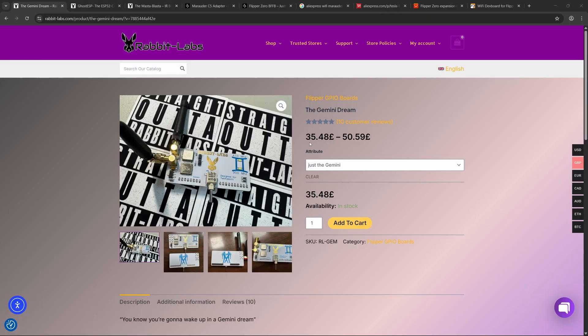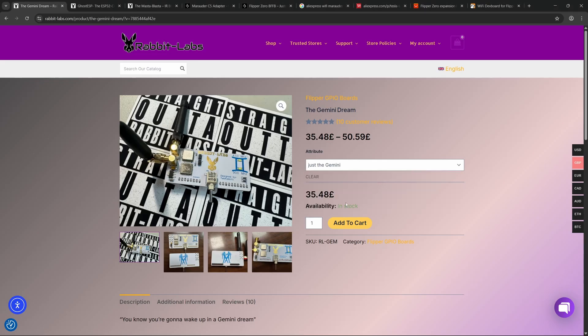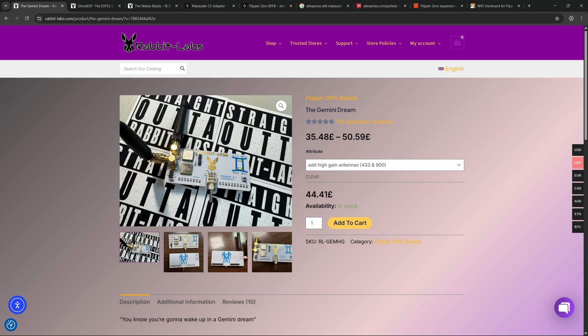Going over to the Rabbit Labs website, we can see that the price ranges from £35.48 to £50.59. You've got just the Gemini at £35.48, add the small antennas for £41.81, the high gain antennas for £44.41, and then both combined for £50.59.